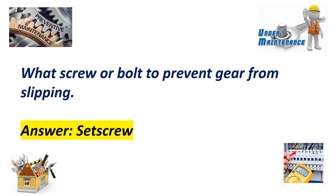What screw or bolt is used to prevent a gear from slipping? Answer: Set screw.